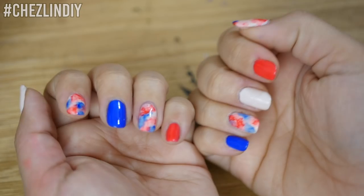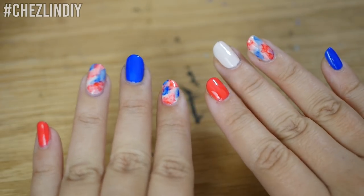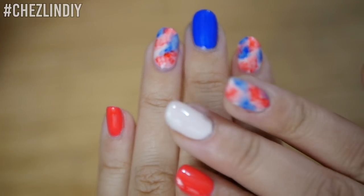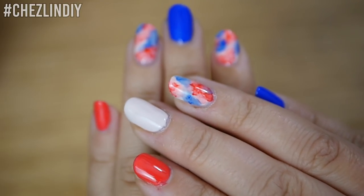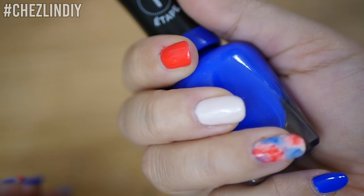I did my other hand. I wanted all my nails to be in random order, so that's what I did. And once the top coat is dry, they're done. I love this technique — I thought it was super easy and the effect is really cool. I can't wait to use it in more of my manicures.